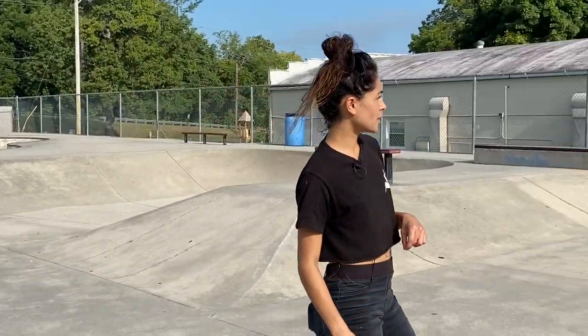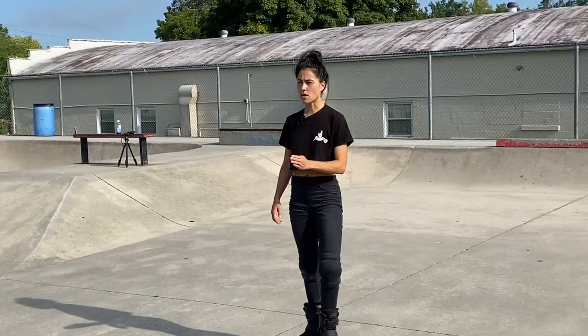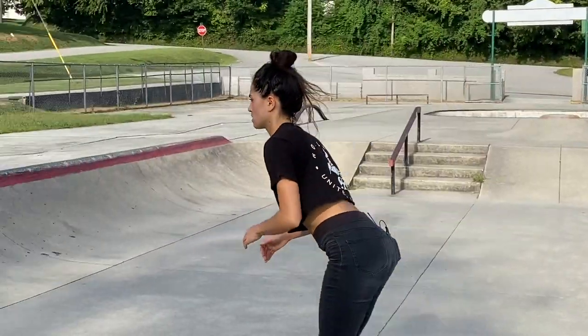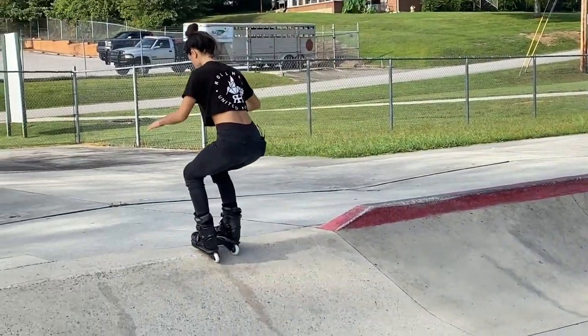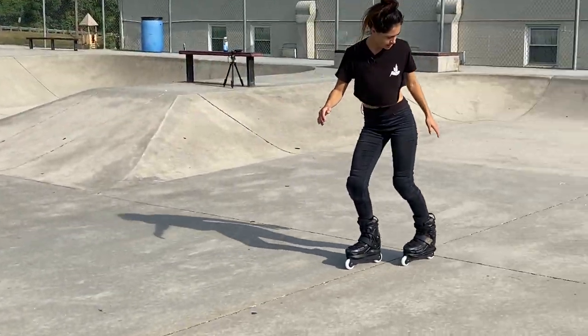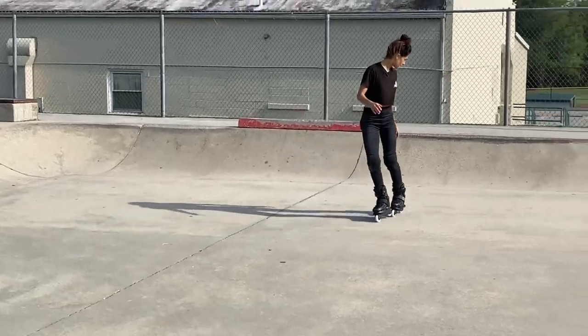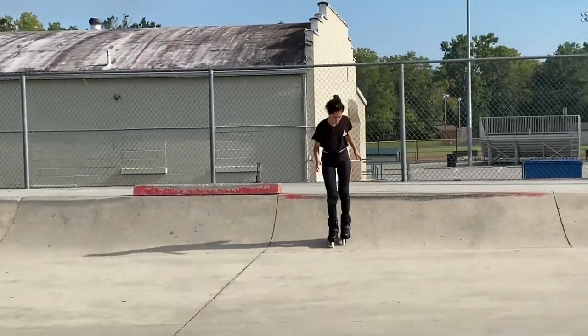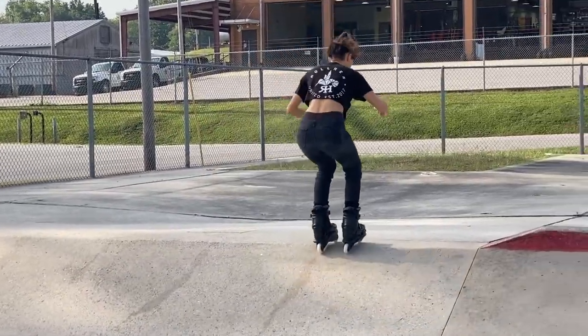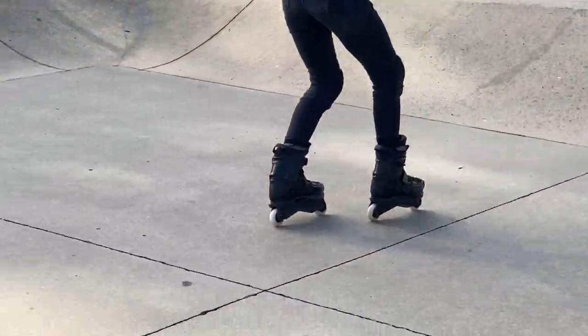So let's go over the frontside stall, rolling back in fakie. Remember those staggered feet, bent knees, and our body is forwards. Stomp, roll back in.